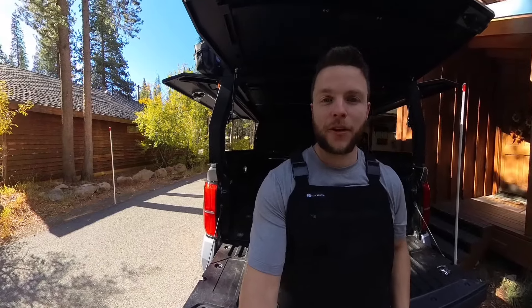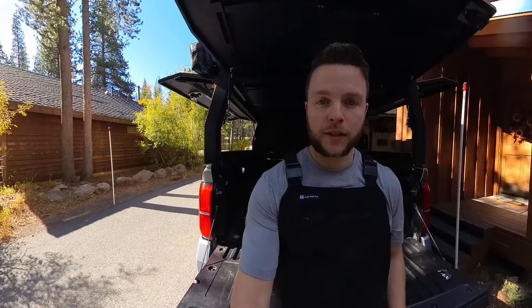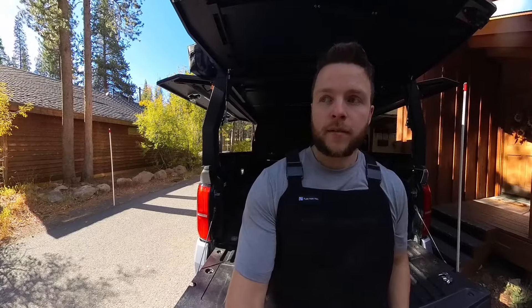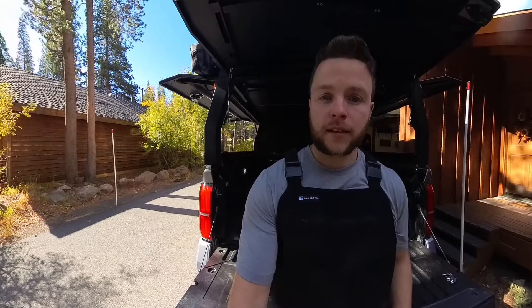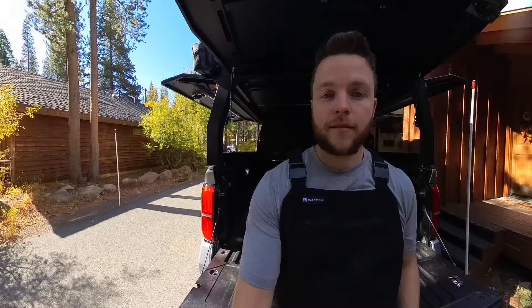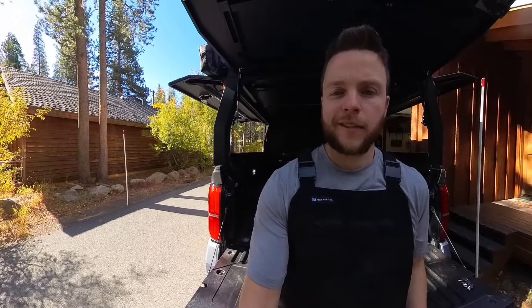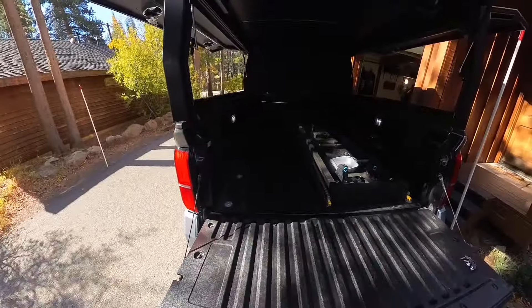Hey, what's up everybody? Luke here. So today we're going to be working on a fun project in the back of my truck. If you haven't seen it in any of my prior videos, I built a bike slide to contain my bikes in the back of my truck, so when I go on road trips it can be concealed away from weather and people and whatever else, and also have it lockable.